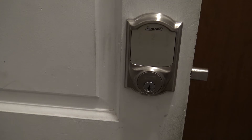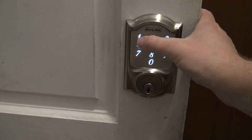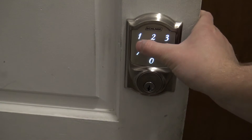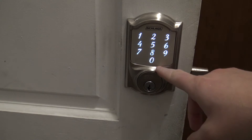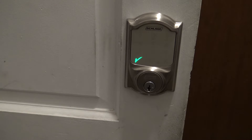So you can see here it throws the bolt and shows the low battery indicator. When you come home and unlock the lock, you push the Schlage button to light it up, put in your super secret code, and you're going to get check marks saying the code is good — but again, the flashing light indicating low battery — and it'll unlock the door as long as there's enough juice.